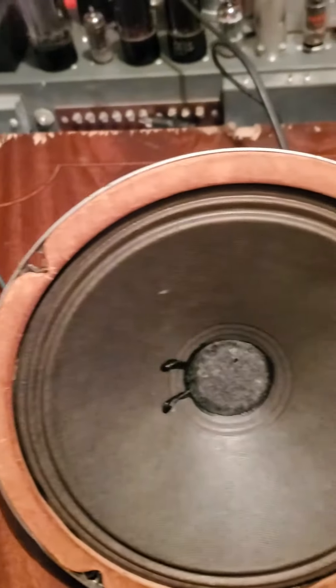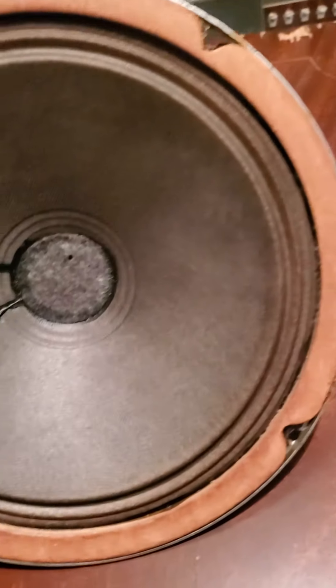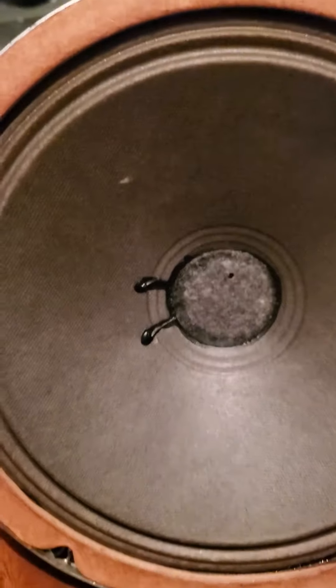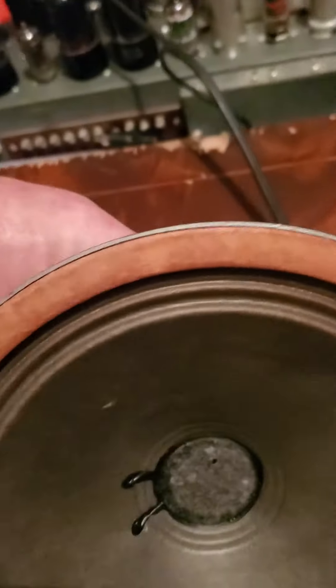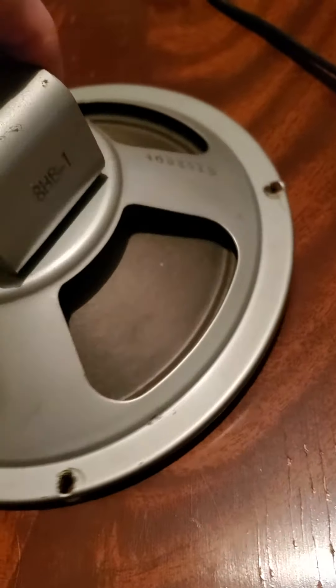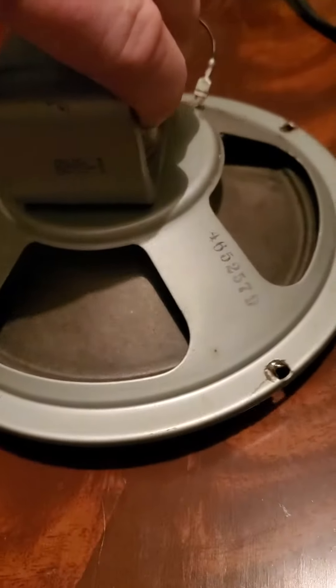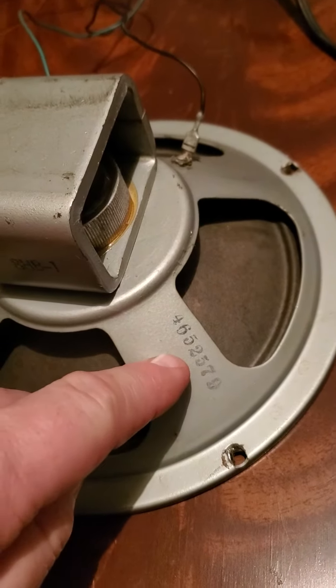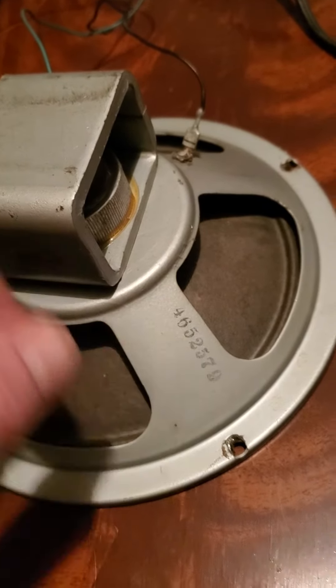This is a 1952 Oxford 4-ohm speaker. I can see some kind of mark on the cone, but I think it's in great shape for being 70 years old. It says right on here '8HB1,' and here: 465 Oxford 257, 1952 — the 57th week.